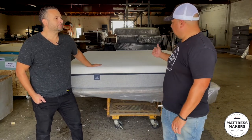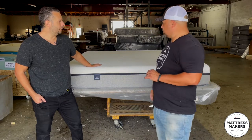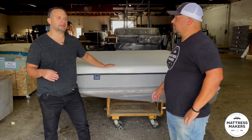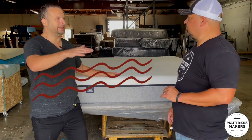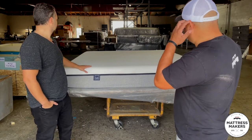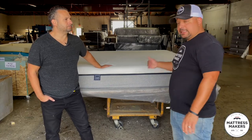A customer had this bed for a few years. So husband and wife, they had this mattress and started feeling a little bit warmer. The husband was a hot sleeper, and his side of the bed — you can't really tell visually — but he was saying you could feel the indentation. Like it was just not very supportive. A lot of it you don't know until you're laying on it.